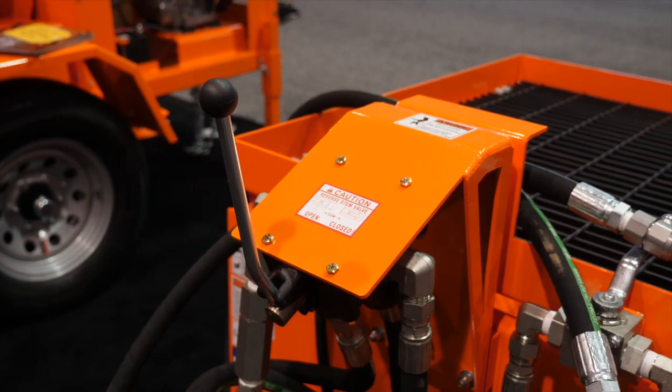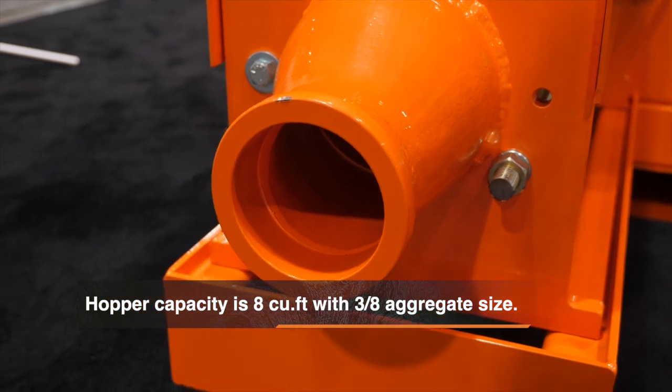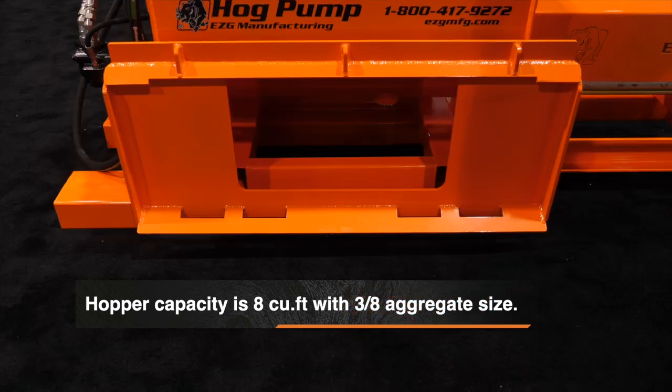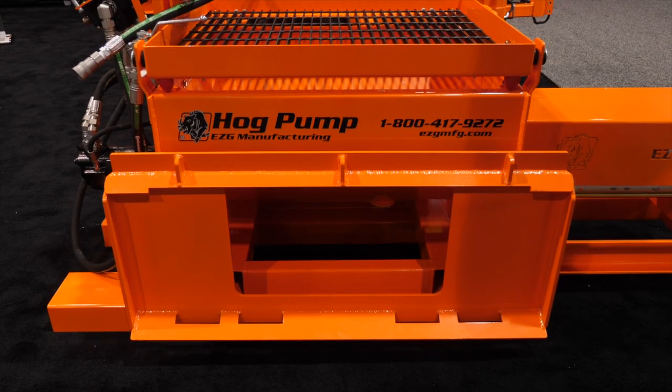The reason this machine is called the HP 38 is that three-eighths aggregate is the max you want to put through it. Our main market with this machine would be masonry block. However, there are a few other markets — concrete pumping, footers, things like that — that you can use this machine for. So it's got some versatility.